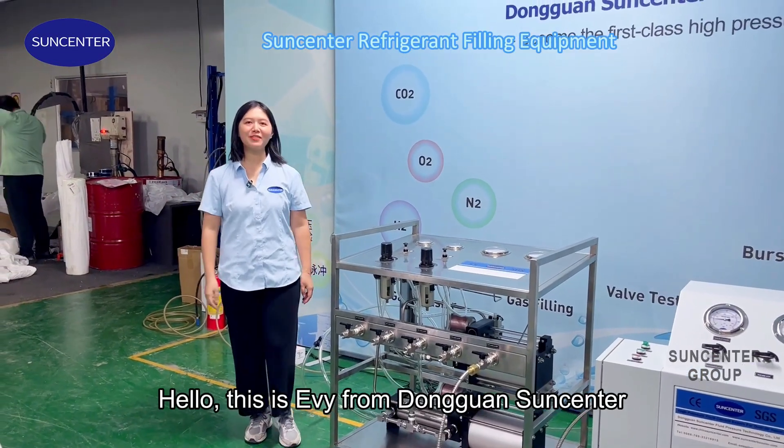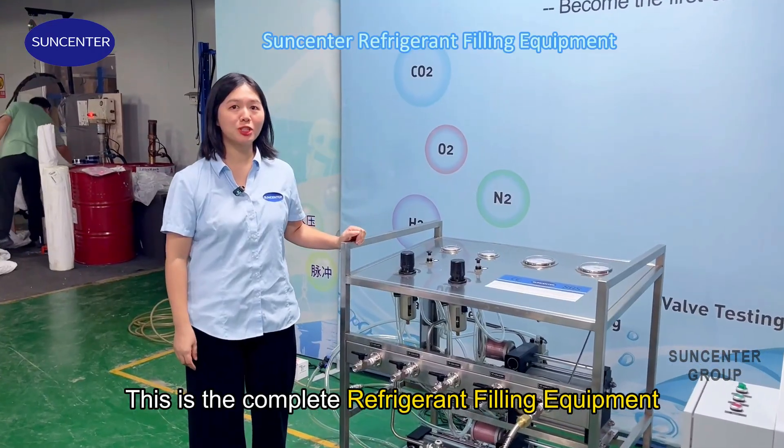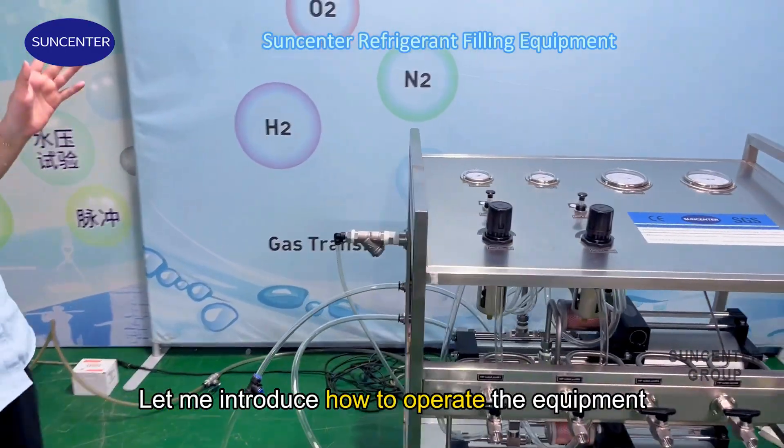Hello, this is Eevee from Dongguan Sun Center. This is the complete refrigerant filling equipment. Let me introduce how to operate the equipment.